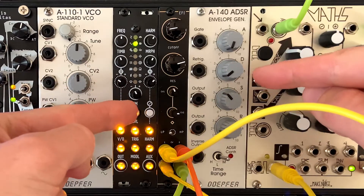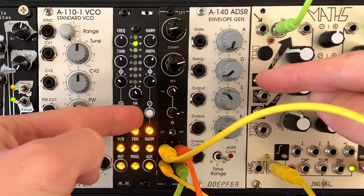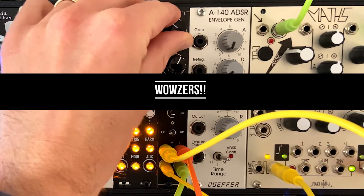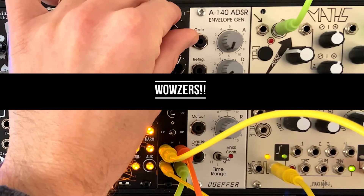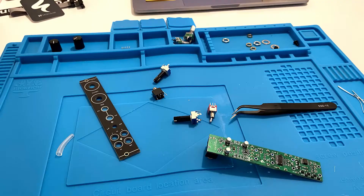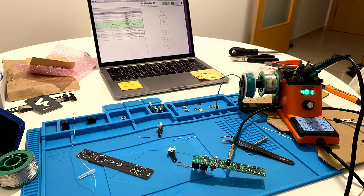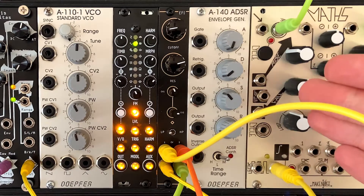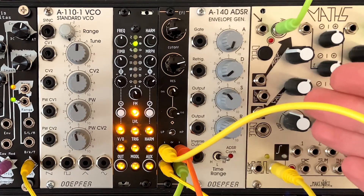Today we are looking at the ST Modular EFI DIY kit for a filter. I actually built one of these things — it was my first DIY kit that I ever did. It was a great beginner kit: very simple, very easy to do, and a really low amount of HP space that it takes up. So it gives you a great little filter here, low HP space, and an easy first DIY project.